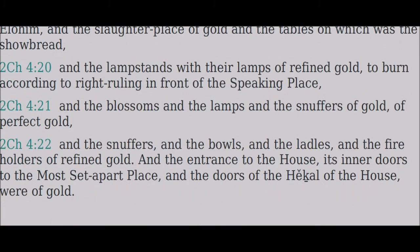And the entrance to the house, its inner doors to the most set-apart place, and the doors of the hechal of the house, were of gold.